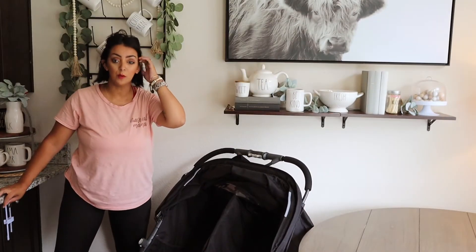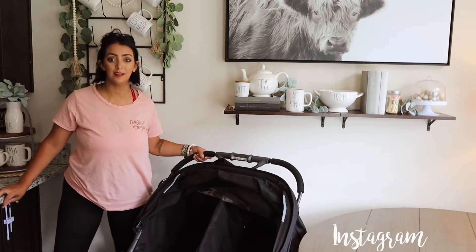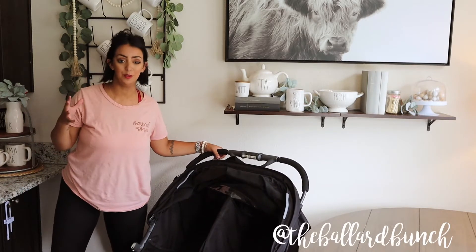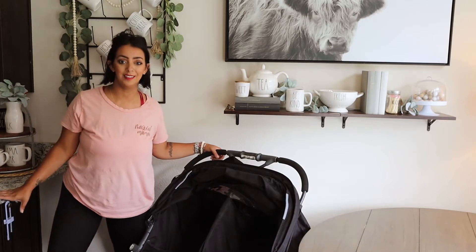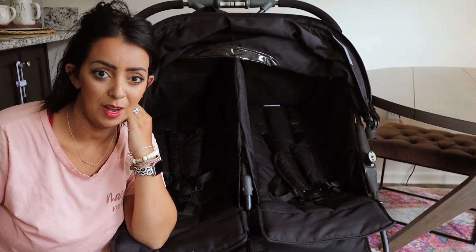Here is my Joovy double stroller. I'm going to zoom you guys in so you can see it a little bit better and see how I pack this up so it's ready to go for all of the kids. I'm going to quickly show you some of my favorite features and then show you guys how we pack it up.